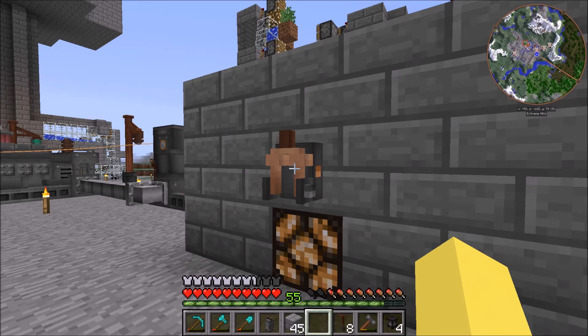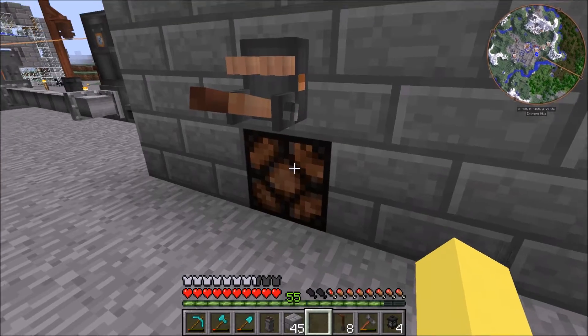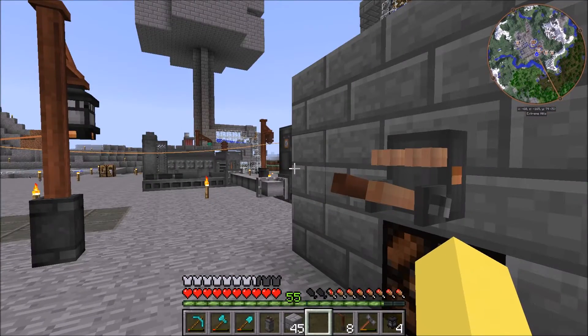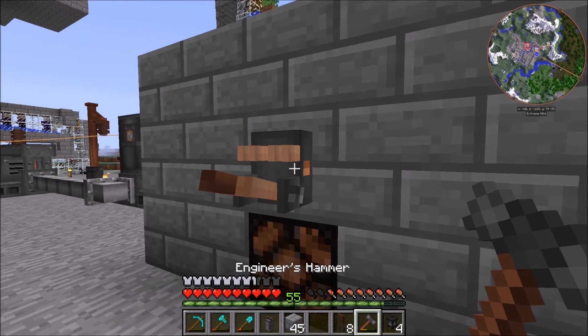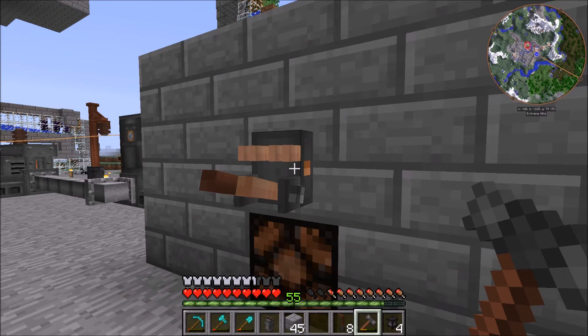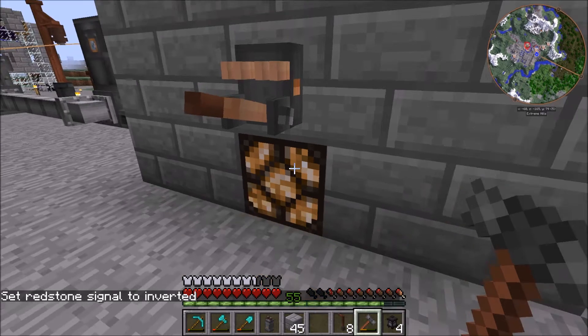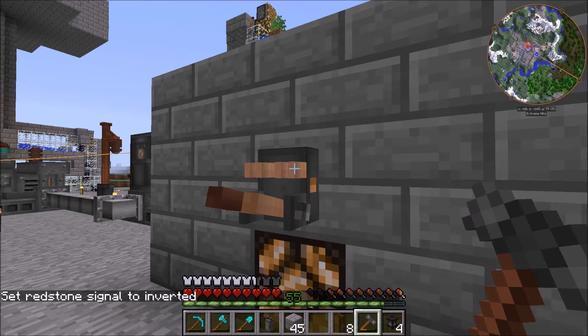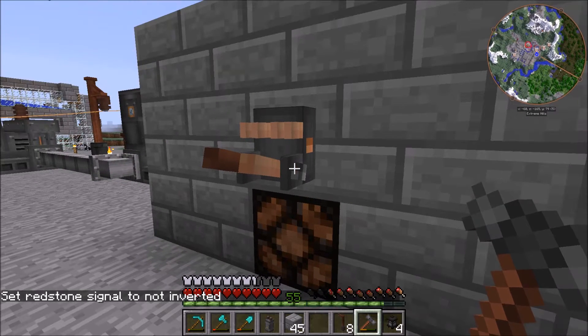The main purpose of the breaker switch is that when it's not pushed in, it will not allow energy to pass through. You can invert the redstone signal by clicking it with an engineer's hammer — now it'll light up like this. I don't really see why you'd want to do that because no light means no energy passing through, but you can do it if you want.